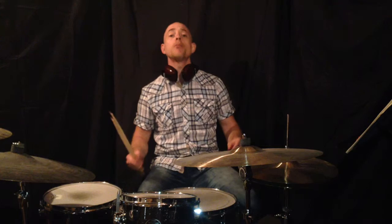Hey everybody! It's Rob from rhythmicvocabularies.com here for 180drums.com to talk to you about some stickings and phrasing. Today we're going to be using a 5-5-3-3 sequence to create one bar of 16 notes.